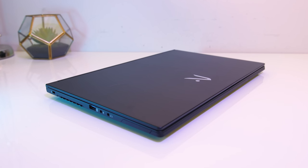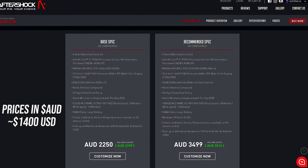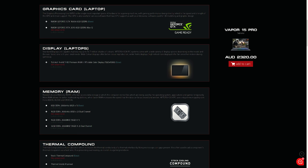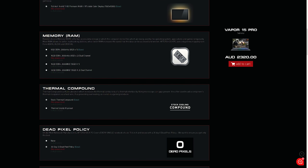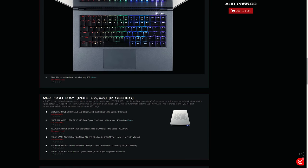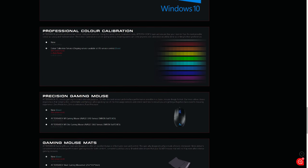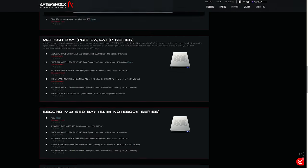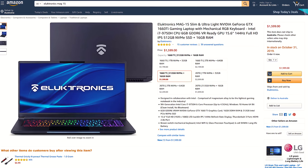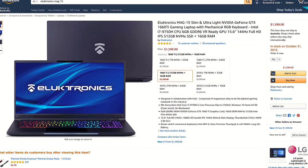For updated pricing check the links in the description as prices will change over time. Here in Australia the Vapor 15 starts at $2,250 AUD, though that's with single channel memory — upgrading to dual channel for $70 would greatly increase performance. To get the 2070 Max-Q it's a $780 AUD upgrade path, which is quite a lot. Personally I think the 1660 Ti is a great sweet spot for value to performance ratio. For US-based viewers the MAG-15 seems to start at $1,600 USD, which is actually more expensive than the Australian version after conversion, which isn't usually the case.